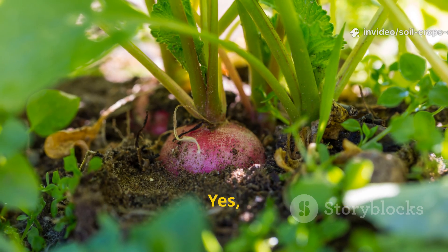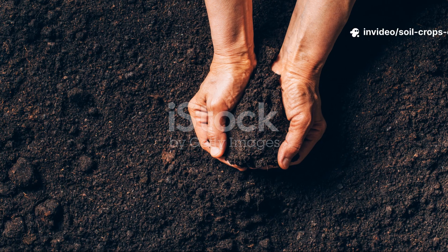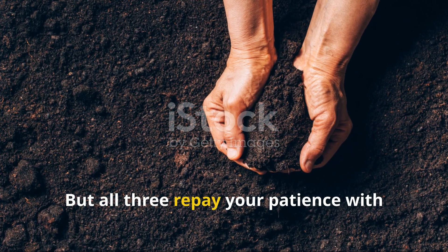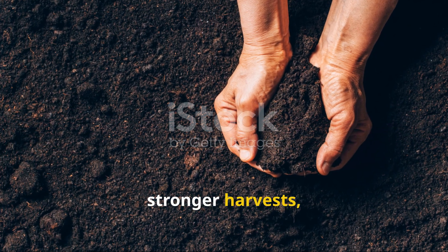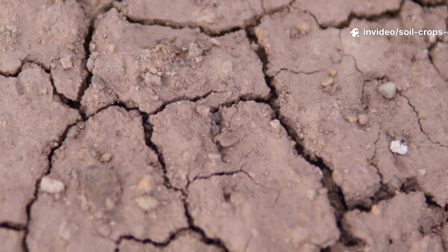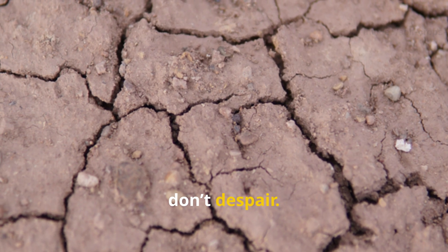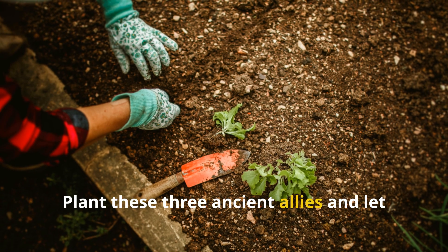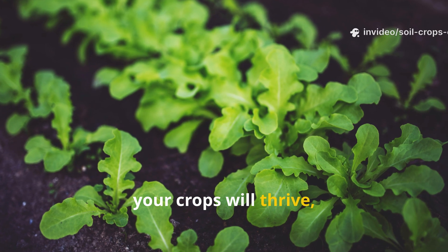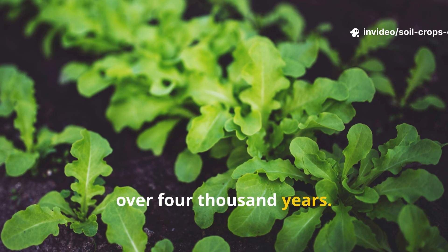Yes, radishes may stink as they rot; yes, clover may take time to establish; and yes, lab lab may sprawl across your garden. But all three repay your patience with healthier soil, stronger harvests, and food security that chemicals can never match. So next time you face dead soil, don't despair. Plant these three ancient allies and let them do the work for you. Your soil will thank you, your crops will thrive, and your garden will carry forward a tradition that has sustained people for over 4,000 years.